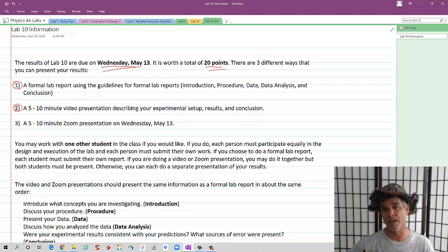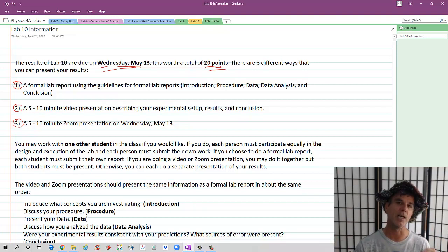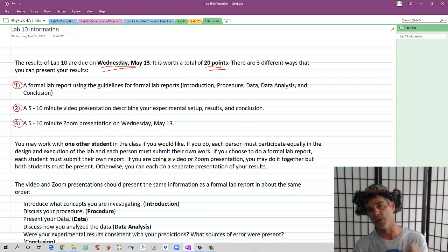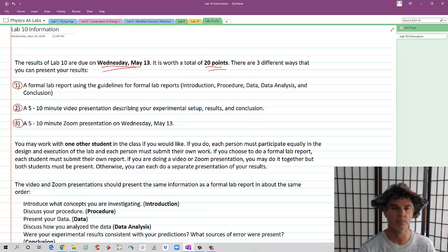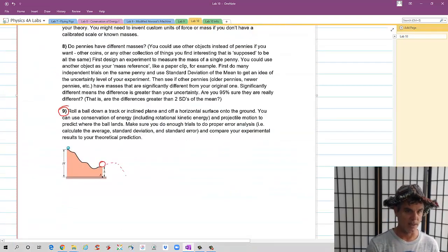That would be just you filming yourself at home, describing the experiment, and then uploading the video. Or the preferred option — which I think would be fun if everybody could do — is on Wednesday, May 13th, I'll have a bunch of times when I will be on Zoom, hopefully along with John, and you can do a five or ten minute video presentation on Zoom just describing your results.